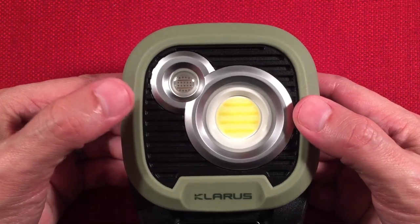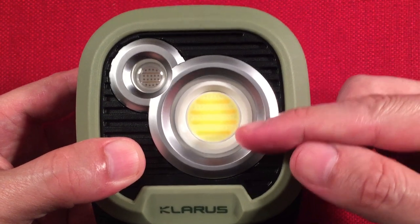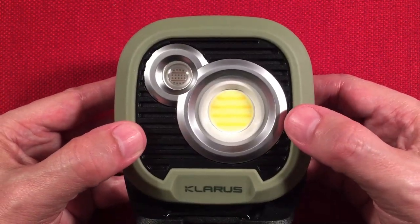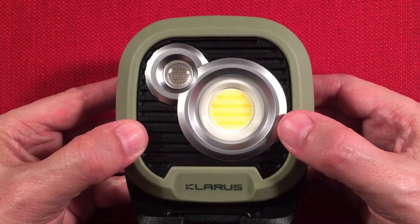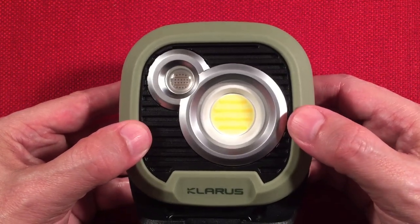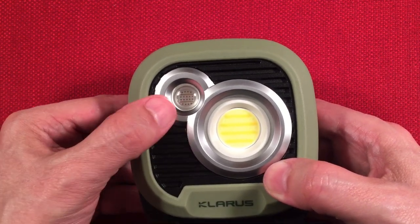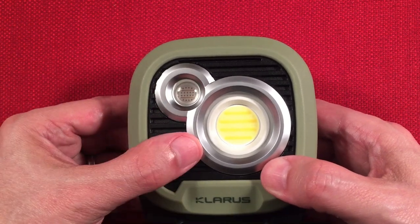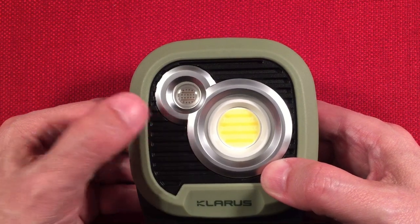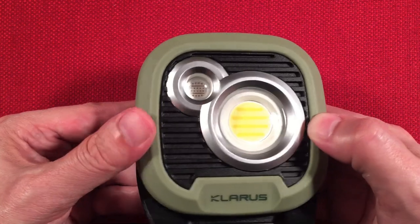On the front we have two lights. The main one is a COB — chip on board — lighting element. It utilizes two different color temperatures and blends them at different intensities to give you four color choices: 2700, 3500, 4500, and 6500 Kelvin. It also has a glow-in-the-dark ring so you can find the lantern in the dark. The secondary light is red — rated at 625 nanometers — with its own dedicated button, and both can be lit simultaneously.